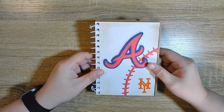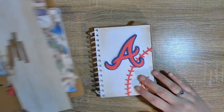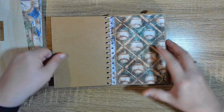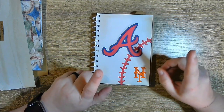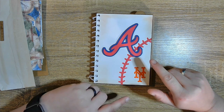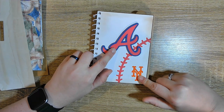I'm gonna do a quick flip through and show you what this album looks like, and then I already have everything cut, scored, and ready to go so we can just get to putting it together. I kept it very plain. This is for my boyfriend and his best friend — they're actually going to a double header, and my boyfriend is a Mets fan and his best friend is a Braves fan.